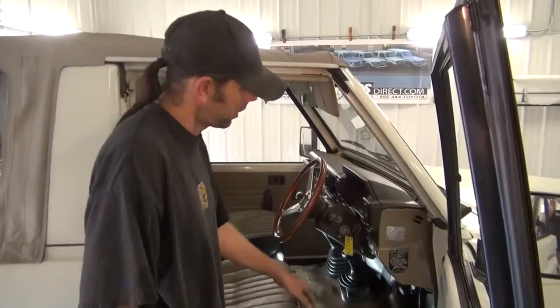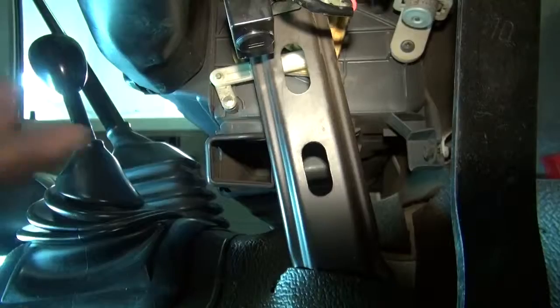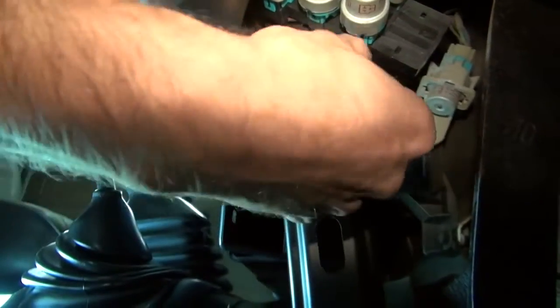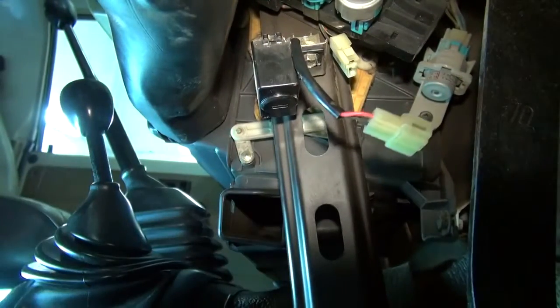The speed buzzer is right up here under the dash right behind the AC vent. This is the speed buzzer right here and this is the plug. Disconnected.